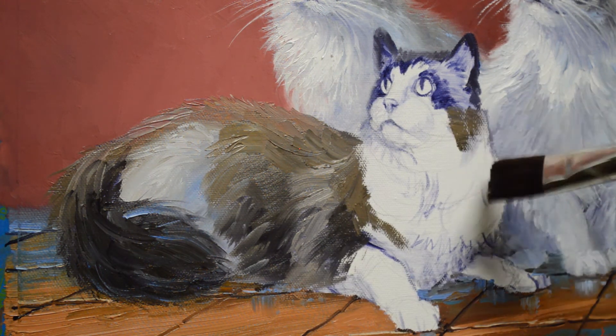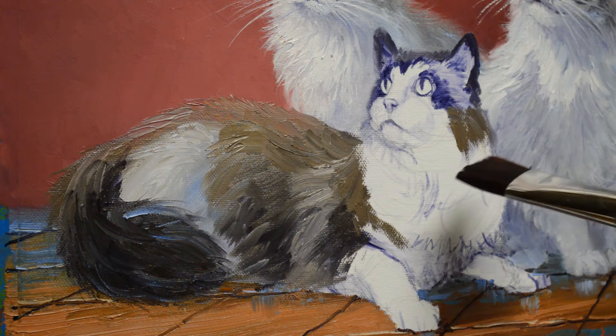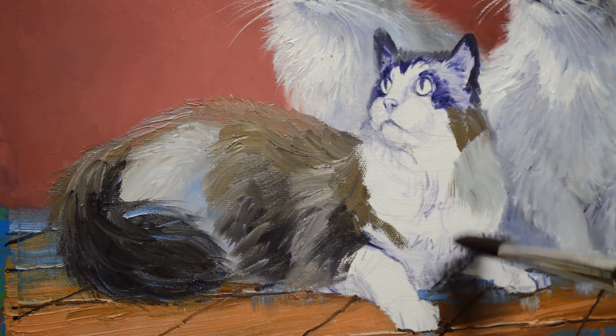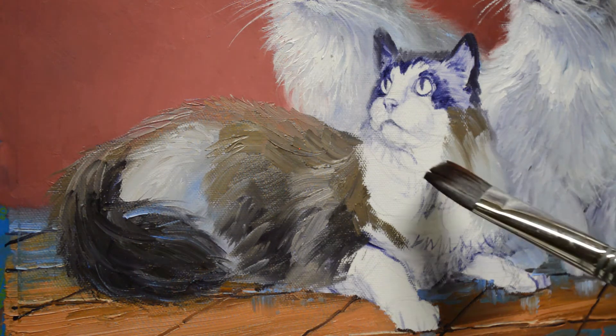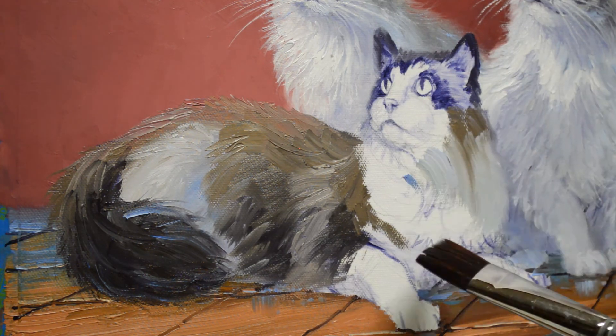I'm not going to worry a whole lot about his head right now. I just basically want to get his body blocked in. He's in light and shadow — we want him a little bit lighter than Tina behind him. When Pete and Julia got the kitties, the breeder had named him Eddie, after Eddie Munster, because of the widow's peak and configuration of the markings on his face. But they'd always wanted a cat named Max, so they said we're going to name him Max.